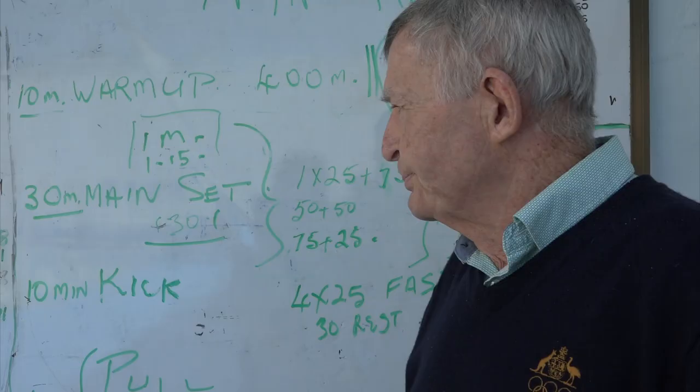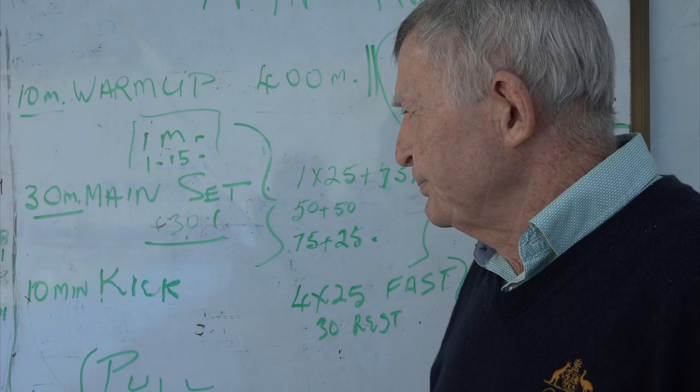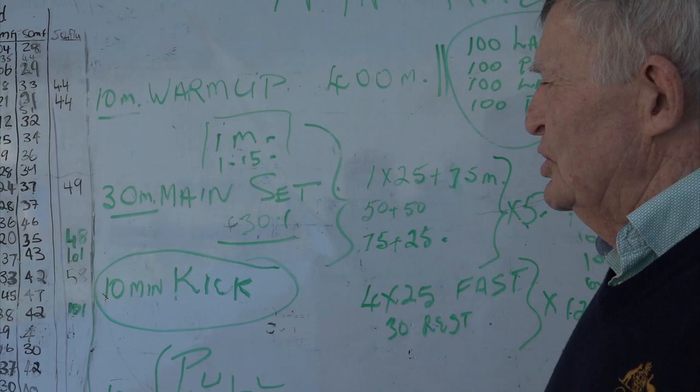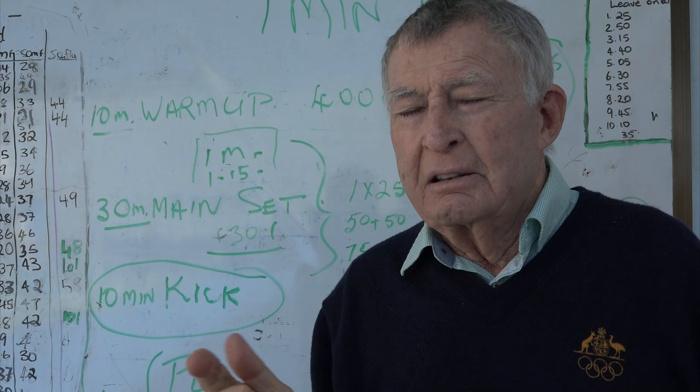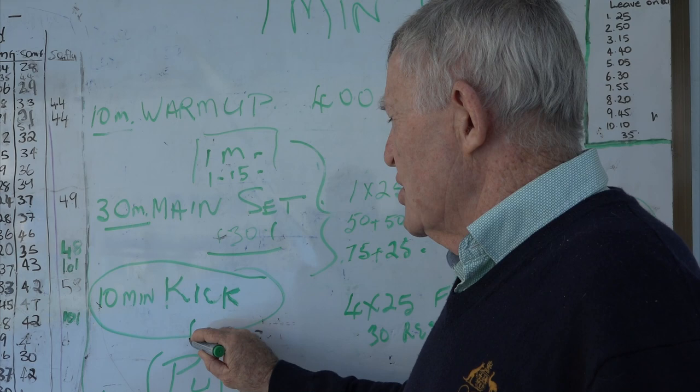Ten minutes kick. With the kick, I always like to do it with fins. Because with fins, with young kids, you can do backstroke kick, you can do butterfly kick, you can do freestyle kick. So I would either do kick with all the strokes, or ten minutes of breaststroke kick - no fins, obviously.